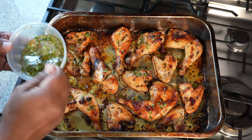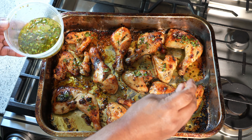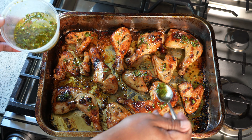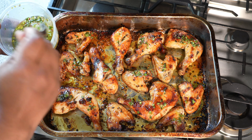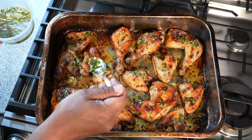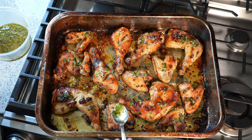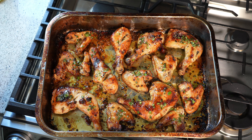Chris here, caribbeanpot.com — always a pleasure having you all in the kitchen with me. I do hope you get an opportunity to give this one a try. It's so simple, and like I said, you can do it on the grill outside if you're worried about heating up your house — it is summertime after all, so you don't have to turn the oven on.